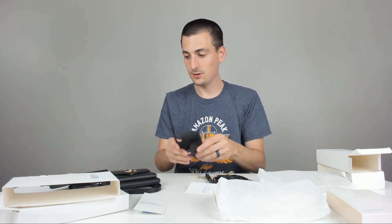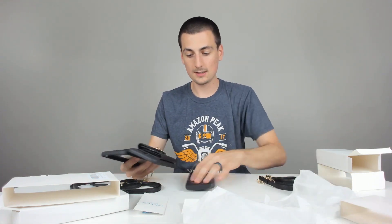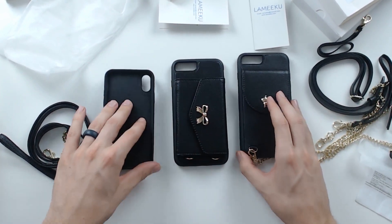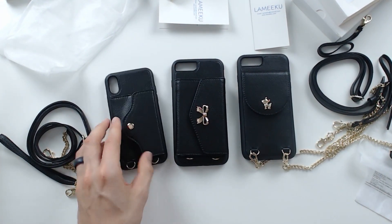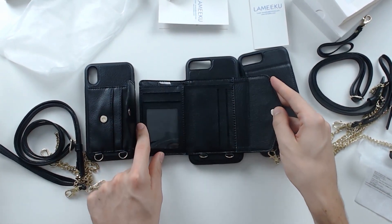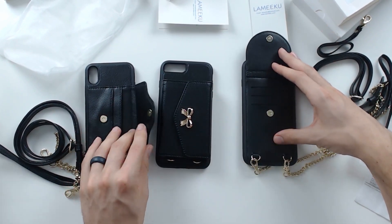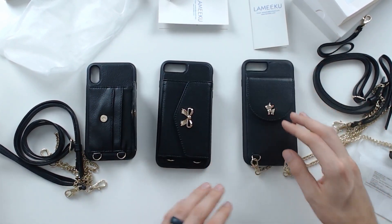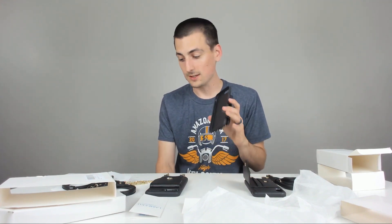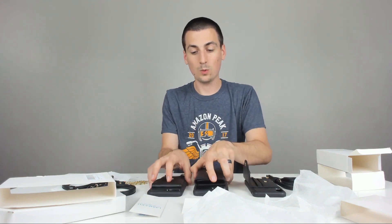So that's a quick overview of all three cases. You can see them from the top-down shot right there. You have that option, the really big wallet option, and then a smaller wallet option as well. Really cool — really excited about these cases. We'll go ahead now and grab an iPhone 8 Plus and put it in both of these to see what it's like.